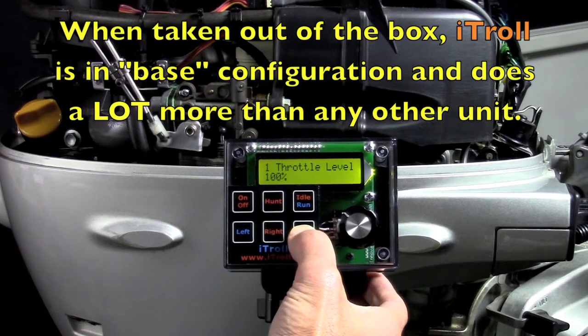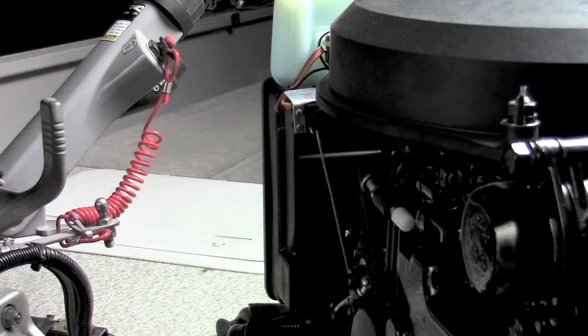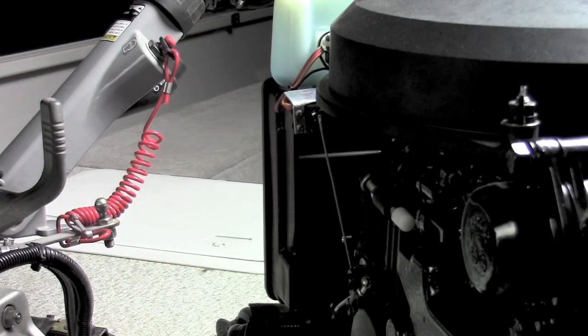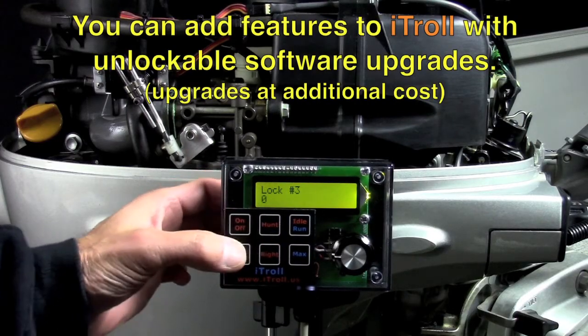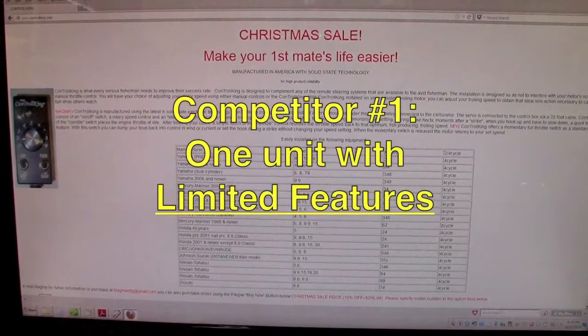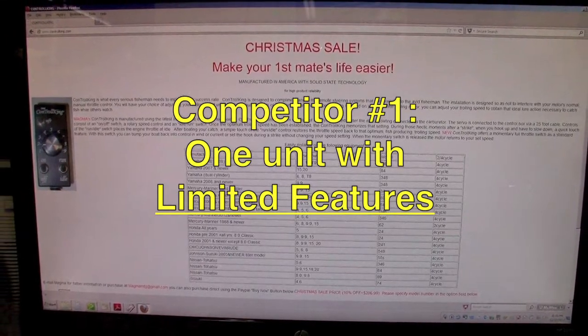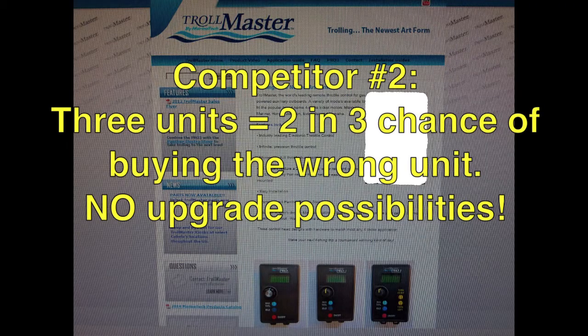There is only one model of iTroll, and from its out-of-the-box or base configuration, it does a lot more than any other controller. You can then take things to the next level by enabling other features with unlockable software upgrades. Compare this with our competition — one of them has a single unit with the most basic of functions, the other has three models to choose from, which guarantees you a 2-in-3 chance of buying the wrong unit from them.